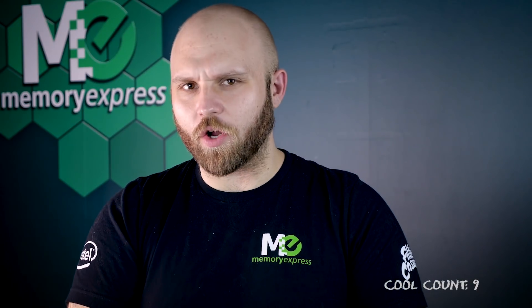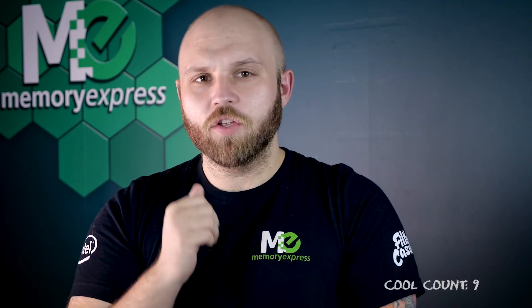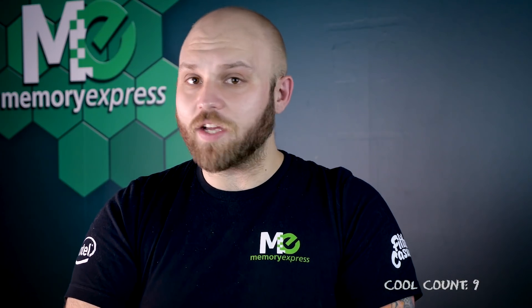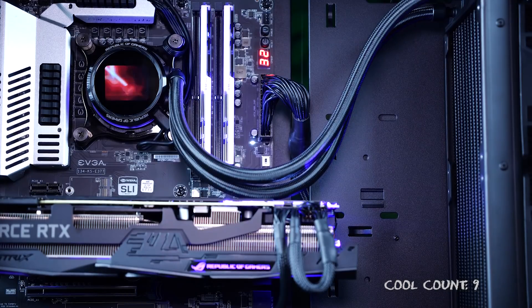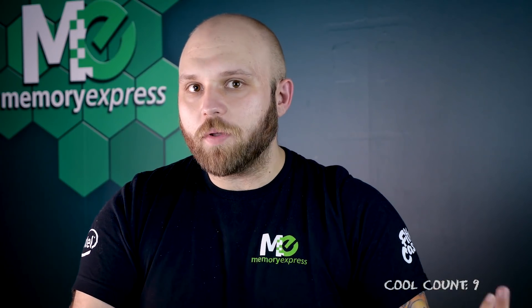So let's say you're an overclocker and you want to push your system, but you want to be extra - you're going to be able to utilize the LiveDash software and pop it up on the 1.77-inch OLED screen: temperatures, voltages, fan speeds, and frequencies. At a glance, this is extremely beneficial as well for non-overclockers, as you'll be able to know what your computer is doing while you're doing stuff.